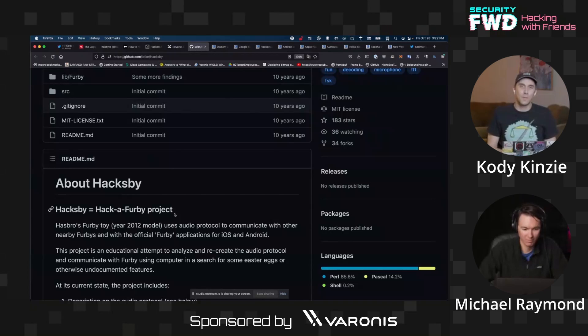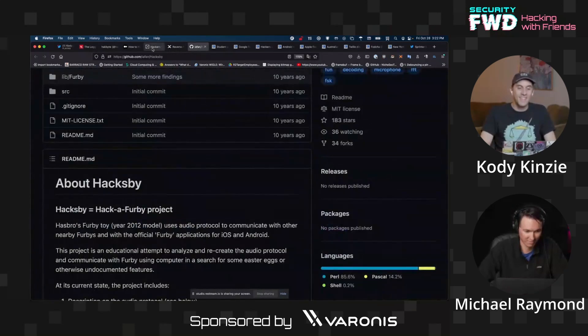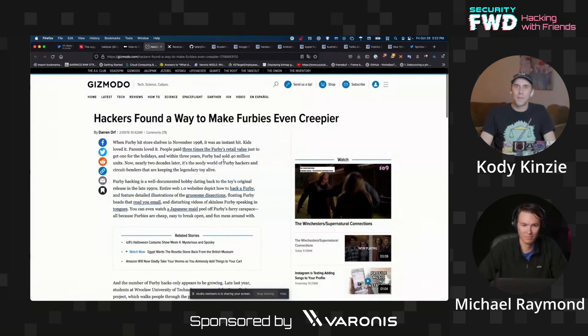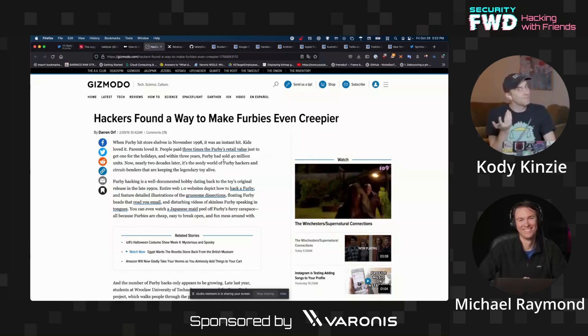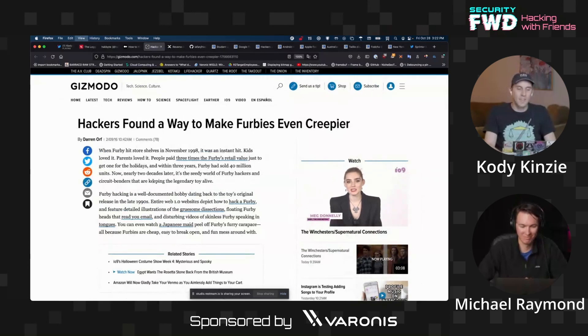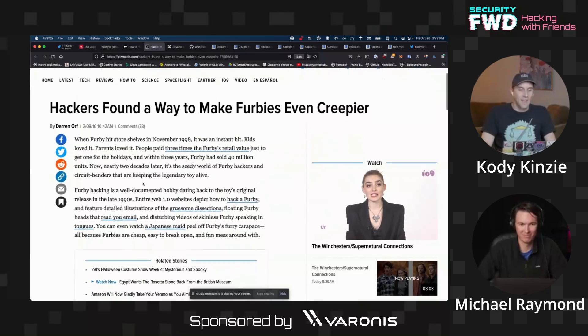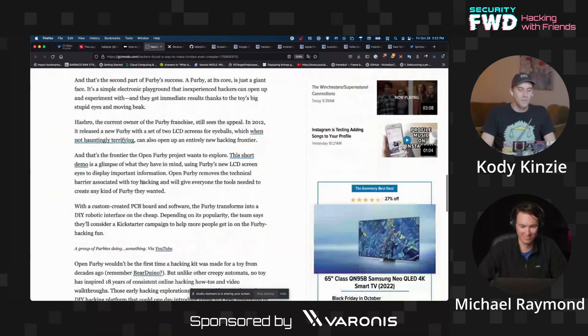The 2012 ones apparently had other weird protocols like using high-pitched audio squeaking to communicate — very strange technology used in these Furbies, and a lot of people have done interesting things with them. Based on the amount of reverse engineering tutorials I found on Hackaday and GitHub, let me know if this is something we should cover on Hack5 — making Christmas toys that hack you with the Furby. A lot of groundwork has already been done to make Furbies very creepy, and I think it's time for them to come back.